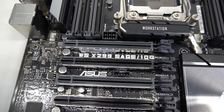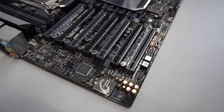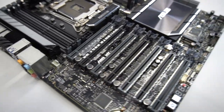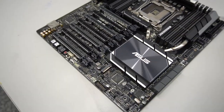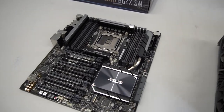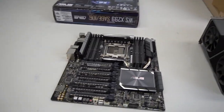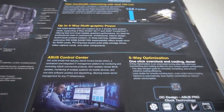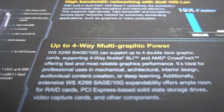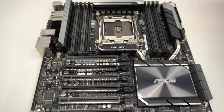I went online and researched, and the best thing I found was this Asus X299 Sage/10G motherboard — a workstation board with seven full-size PCIe slots. That was the closest I could find that would still fit in an ATX case. But I didn't do enough research before buying it, and on the box it says up to four-way multi-graphics card power, meaning only four cards.